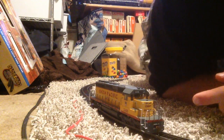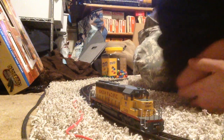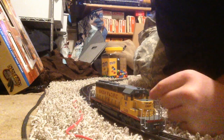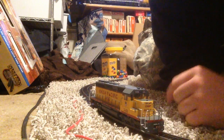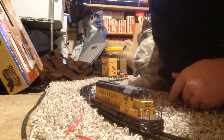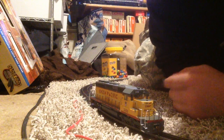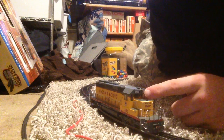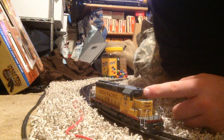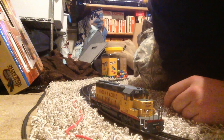Up front on the nose it says Union Pacific, and then UP 3450 — that's the road number. On the top you got your number boards and your horn here; it's a three-bell. I think it's Bachmann's generic horn for their diesels. You got your illuminated headlights here; number boards are not illuminated.